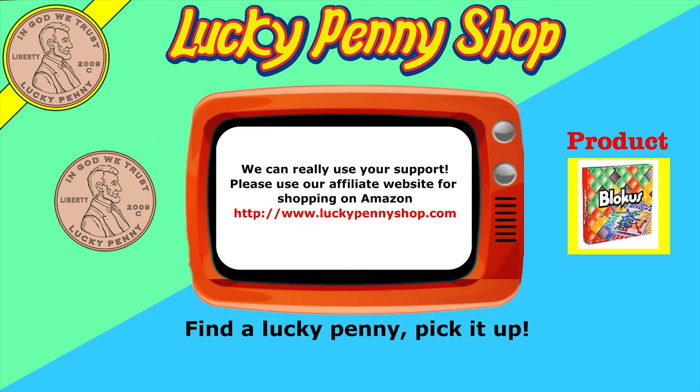If you're looking for the item you just saw in the video, click here. Watch more videos by clicking here. Don't forget to share on social media and give a thumbs up. Hey LPS Dave, what's up Butch? Make sure they don't forget to subscribe. Please click here to subscribe to Lucky Penny Shop. And always remember when you see a lucky penny — pick it up, pick it up.